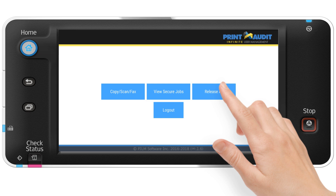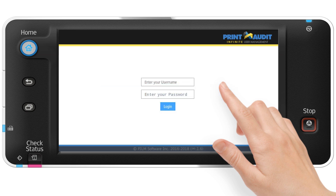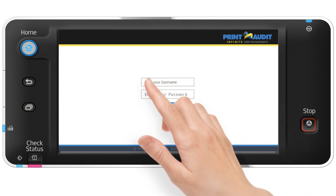Additionally, network authentication allows users to log in via their company's username network authentication protocols. In most cases, they simply enter the username and password that they use to sign into their computer. Simple.